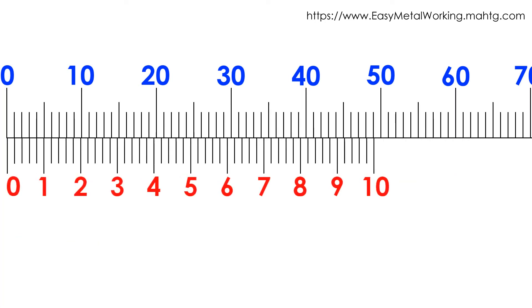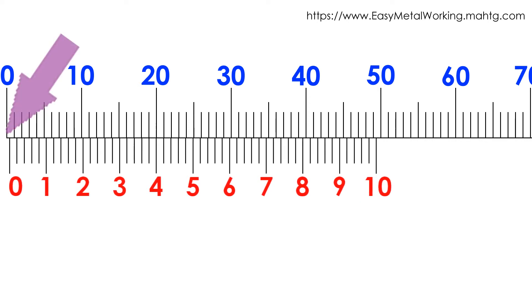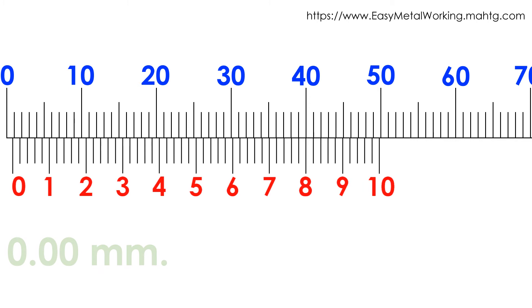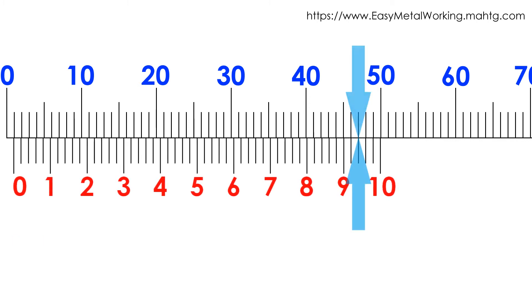Example 2: In the main scale, to the left of the Vernier scale 0 there are 0 divisions, meaning we have 0 whole millimeters. In the Vernier scale, the 47th division matches with a main scale division, so we must apply the procedure.